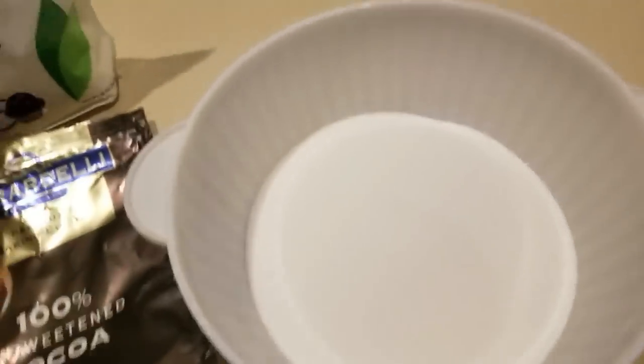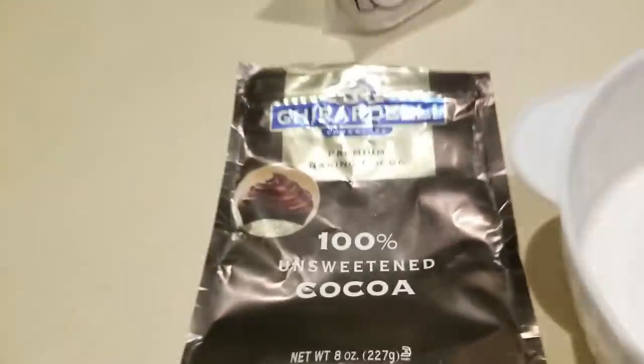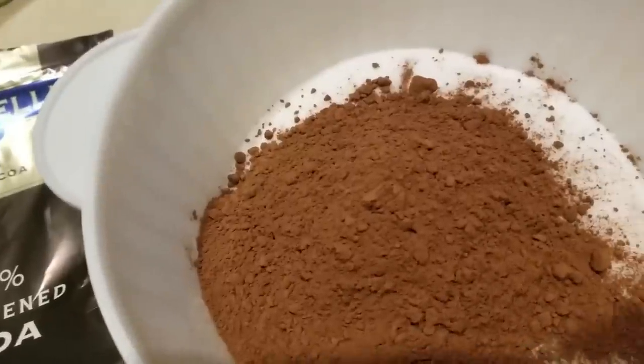In this container I've added one cup of the organic stevia blend, and one-third cup of 100% unsweetened cocoa is about to go in as well. I'm going to mix that around just a little bit.